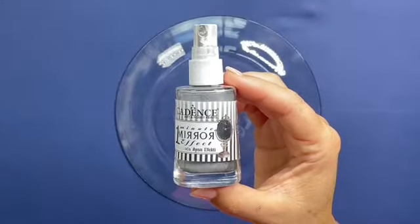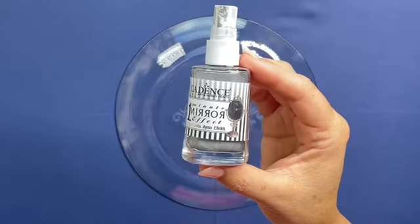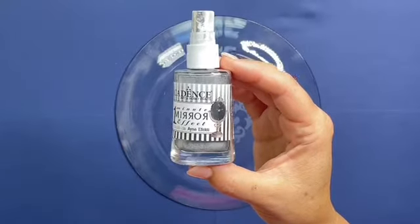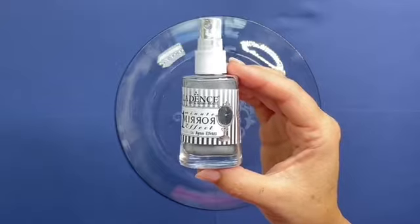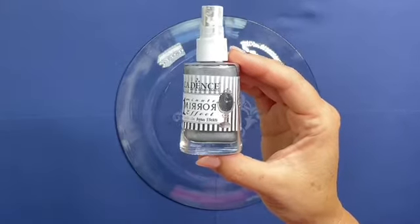In this video I'm going to show you how you can use a Cadence One-Minute Mirror Effect to create fantastic results literally in a minute. We can use it on the back of glass, onto acrylic, and even onto acetate for card making projects as well. Very simple to use with a professional finish.